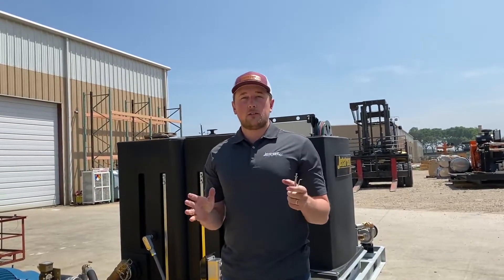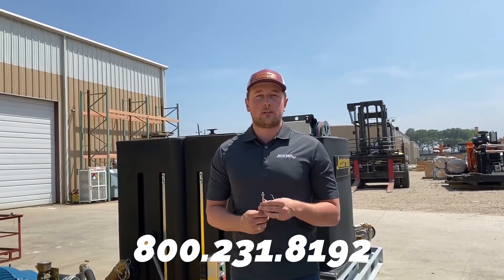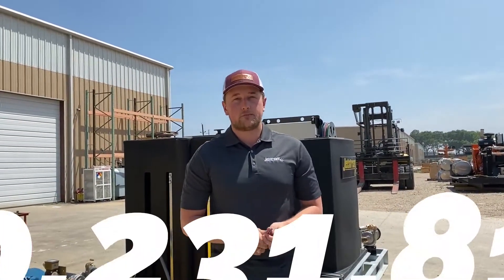If you guys have any questions, please give me a call. You can call Jetstream at 800-231-8192 for all of your water blast needs. Have a great day.